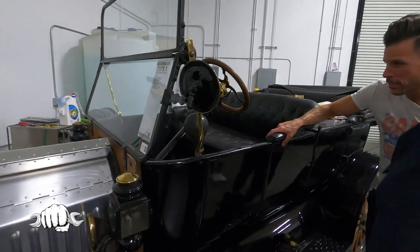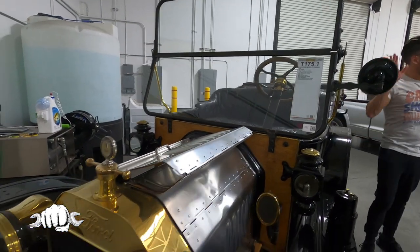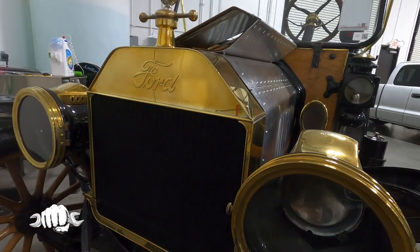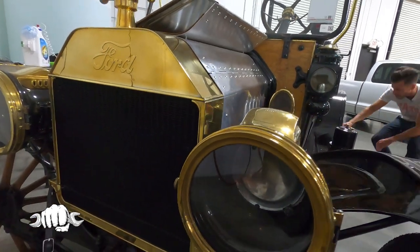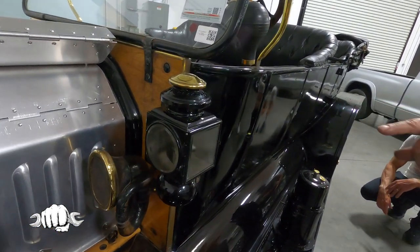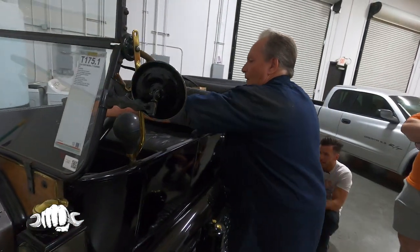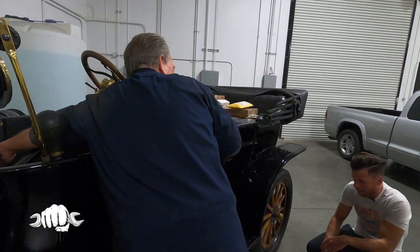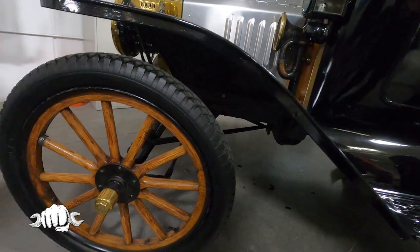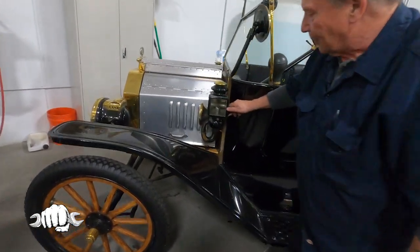Look at that — look how smooth, it's not even vibrating. It's just a cool piece. Is this actual wood? Yeah, that's the real deal. All the lighting — the carriage lights, the headlights, and the taillight — are all kerosene with wicks. And imagine in 1914, this is a convertible. You were somebody if you were driving this.